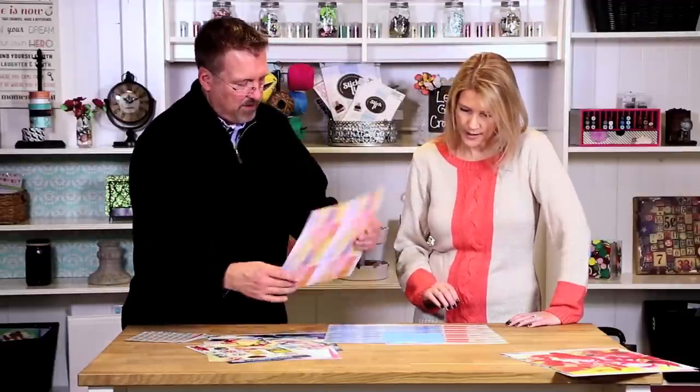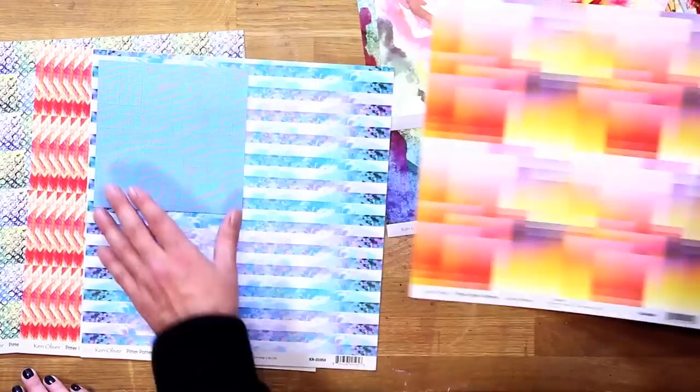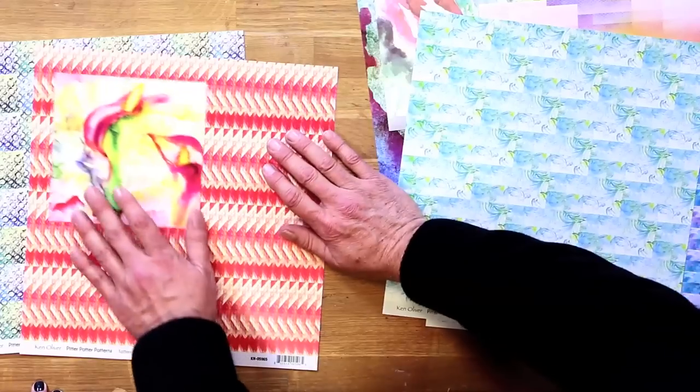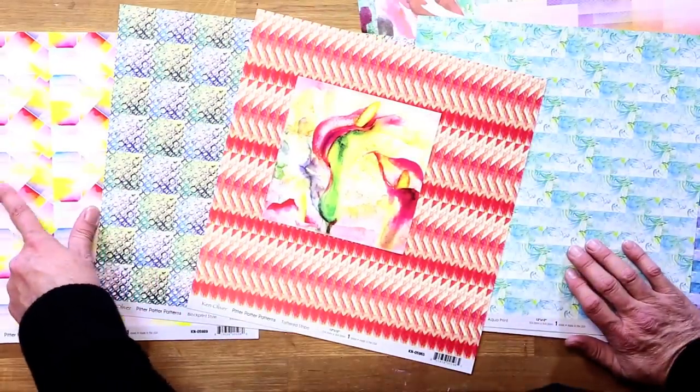Let's take a look at some of the other patterns. This is the sunset palette — all the beautiful colors of the sunset broken down into geometric designs. This one is very blue, gives you that Caribbean, tropical feeling. This one is an aqua print, also very water-inspired colors. Then there's tattered stripe, very nice. When you start layering these with other patterns and papers they're absolutely beautiful. The last one is a block print style and kaleidoscope — you can see the watercolor detail on that, which kind of pulls the two collections together. Well, thank you so much — we love these new collections and look forward to sharing even more with you at Blitzy.